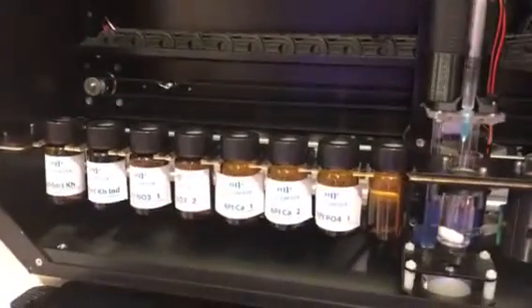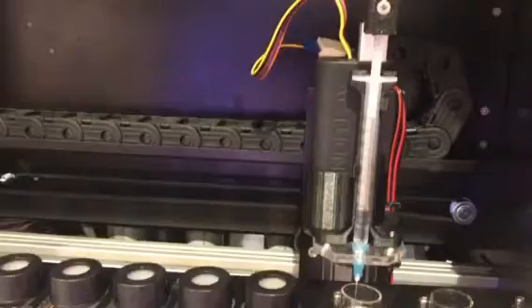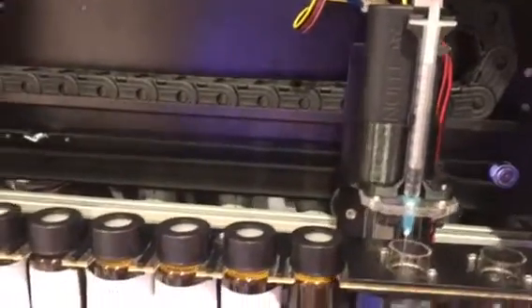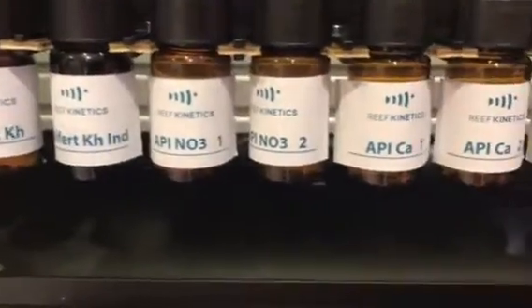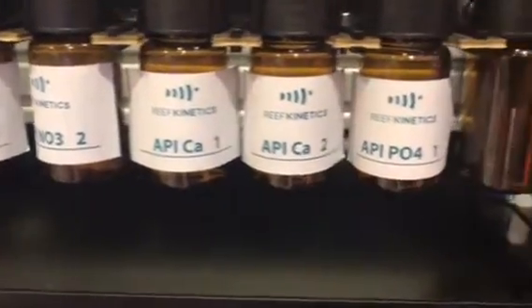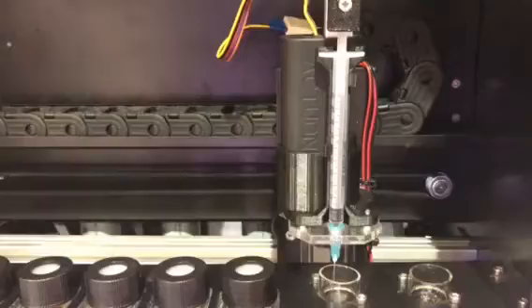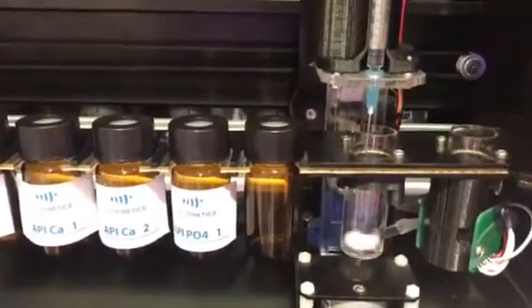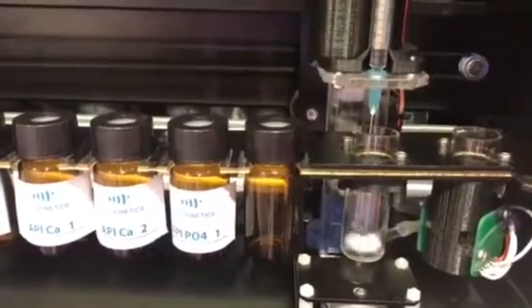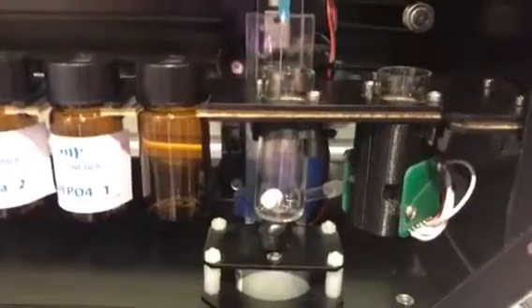This is an automated reagent testing. Now it's flushing the syringe with RODI water. It will get to any reagent, any liquid reagent. You can use any liquid reagent that you usually use and it will work on this one. You can put the hose directly to your tank and it will draw water to the color sensor, which is here.